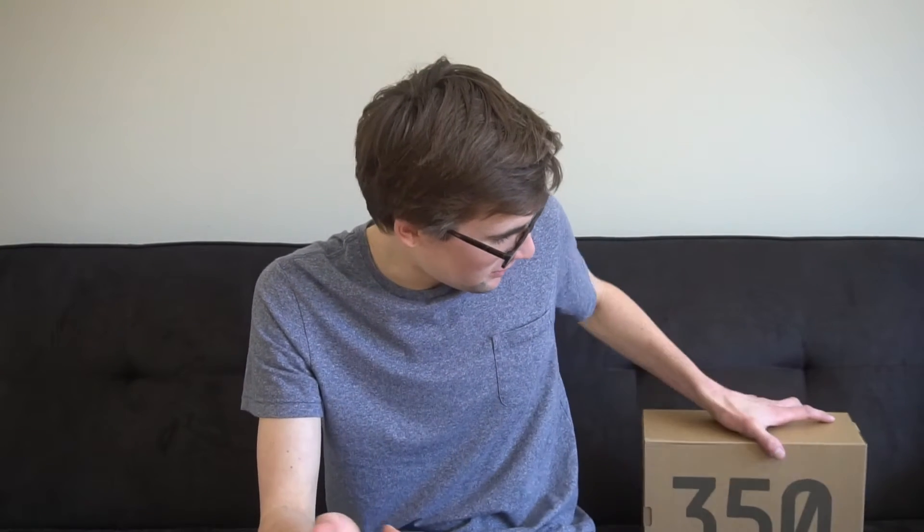Hey, what's up guys, Tristan back here for another video. Today I have the Yeezy — the new ones that came out, the Bred. They're the black and red ones. I know a lot of people have already made this video and I'm a little bit late, but we just got ours in the mail today so I thought I might as well still make a video because we have them.